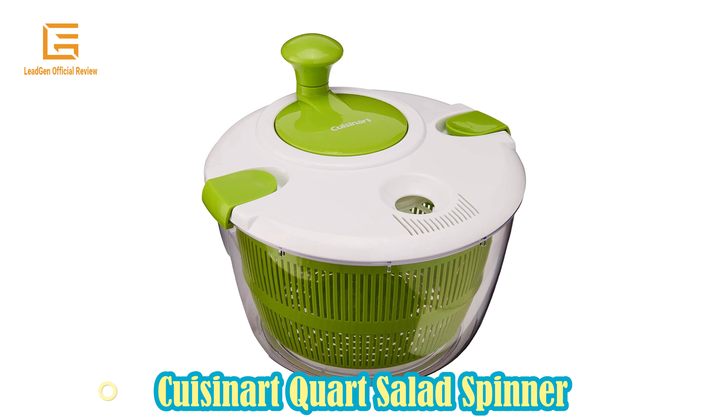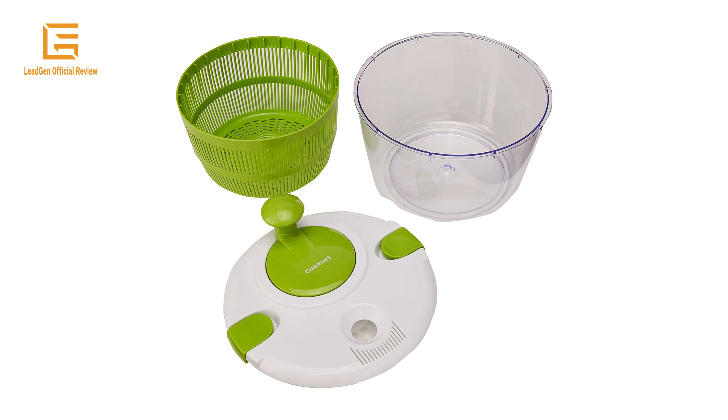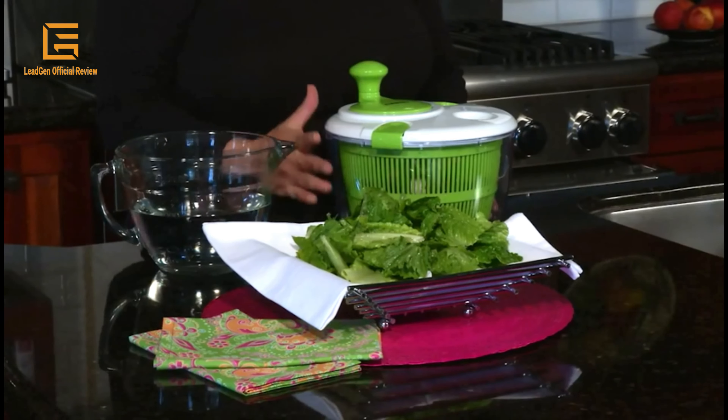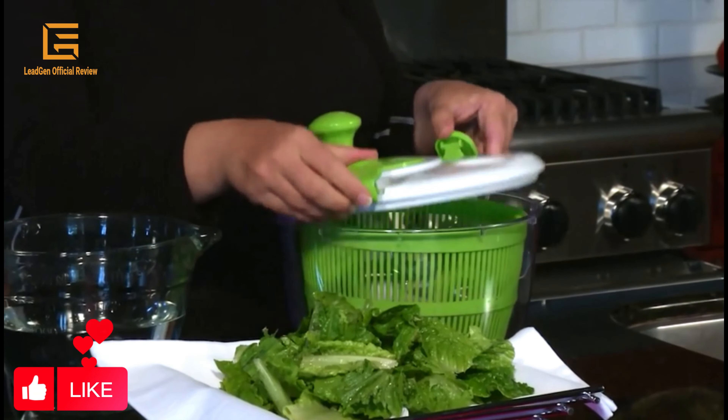Number 5: Kisenert 5 Quart Salad Spinner in white color. Add and drain water through the opening on top. Non-skid base for keeping bowls stable while spinning. Quick, easy to use, durable, and countertop stays dry.